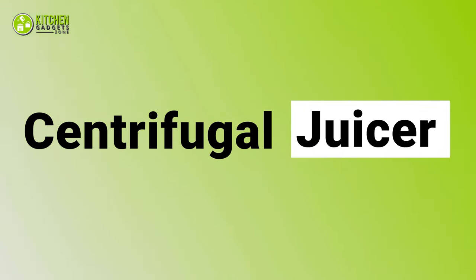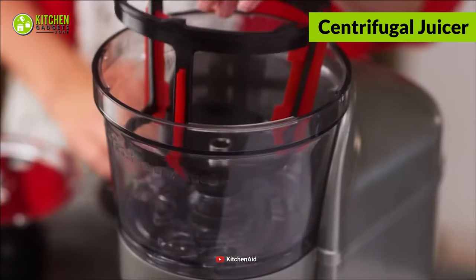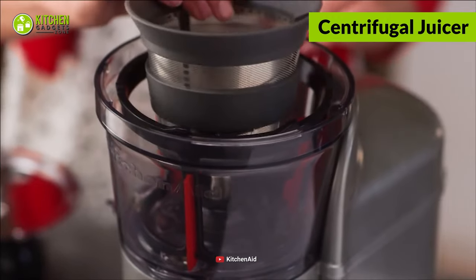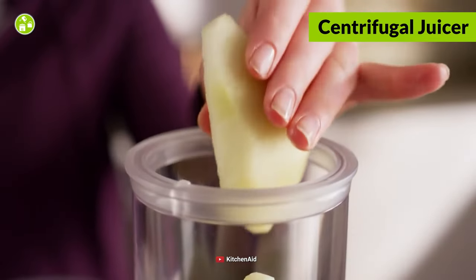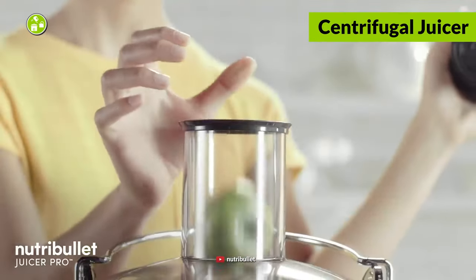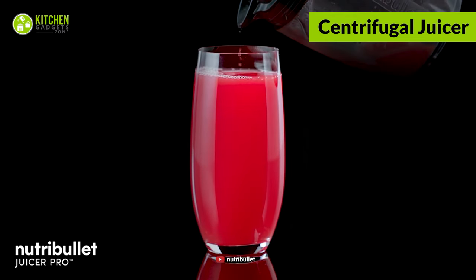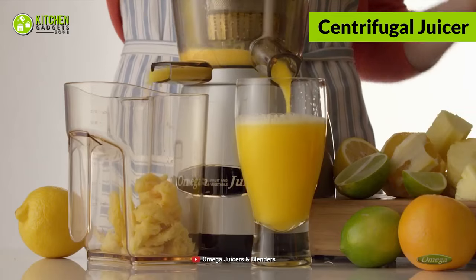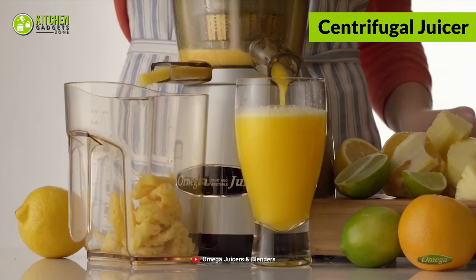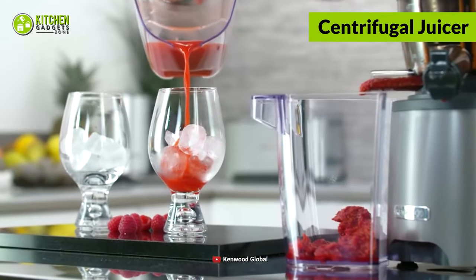Next, the centrifugal juicer has a spacious feeding chute featuring a fast metal blade. You can put large chunks of pineapple or banana in it without pre-cutting them, saving your time and labor while making refreshing papaya or watermelon smoothies in minutes. You'll also be surprised by its speedy juicing capacity, and it's excellent for juicing fiber-enriched pears, raspberries, and apples.